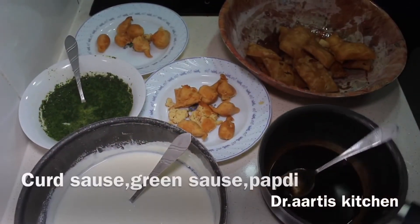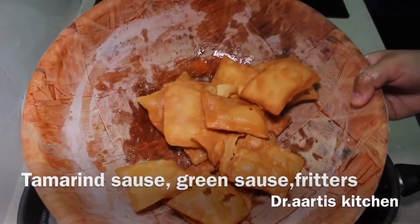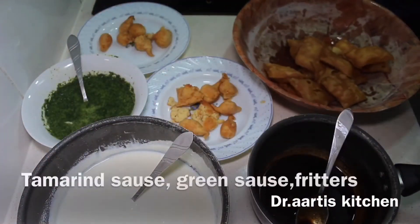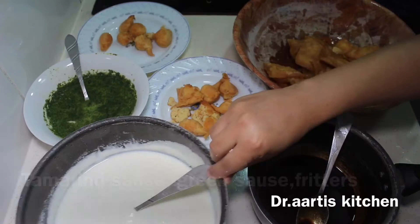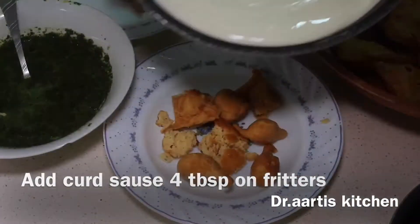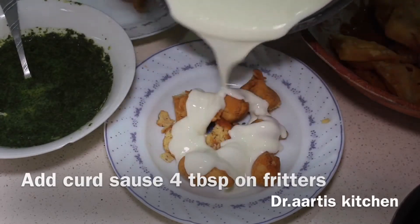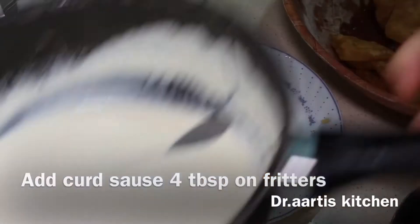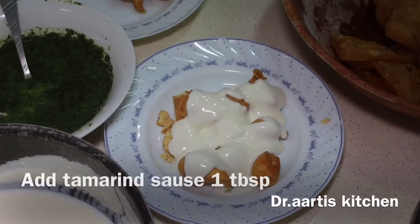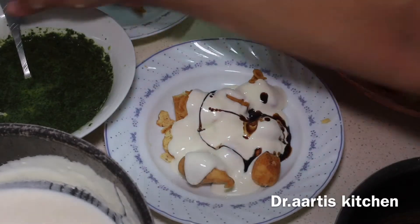Now on top of the fritters, add tamarind sauce, yogurt sauce, papadi fried bread, and green sauce. Add 4 tablespoons of sweet yogurt sauce on top of the fritters, then add the tamarind sauce and the green sauce.